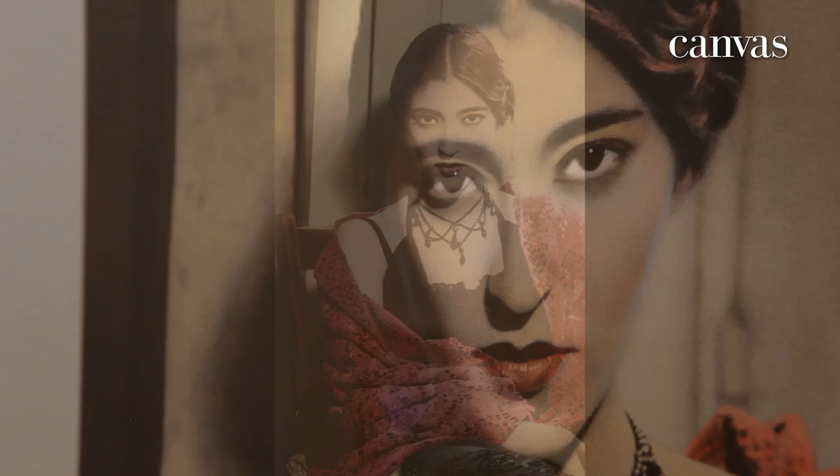What Yusuf does with this specific work is he takes a picture in black and white and then hand colors it. As you can see, it's very detailed — it looks like a full-on colored picture, but the cool part is it's all black and white and all hand colored.